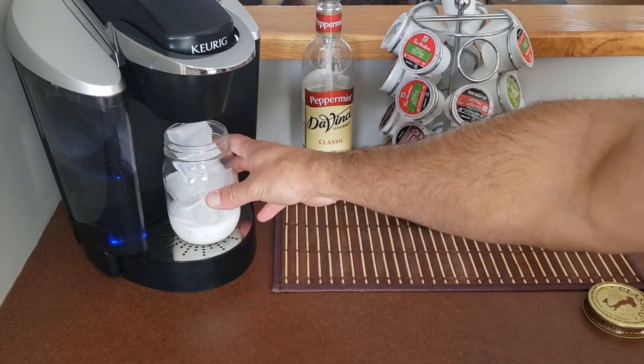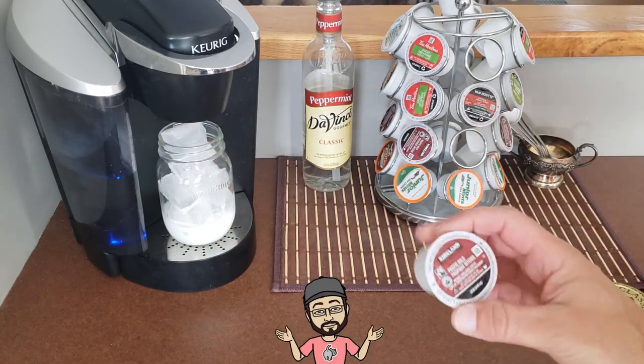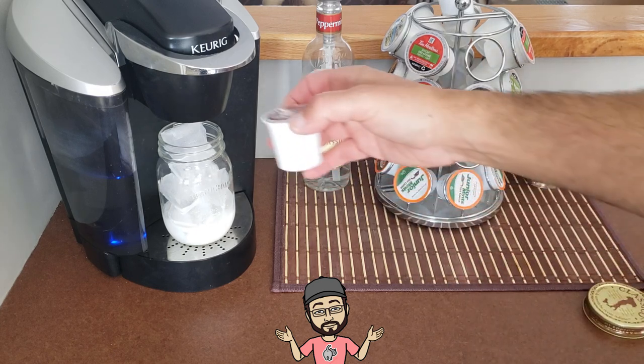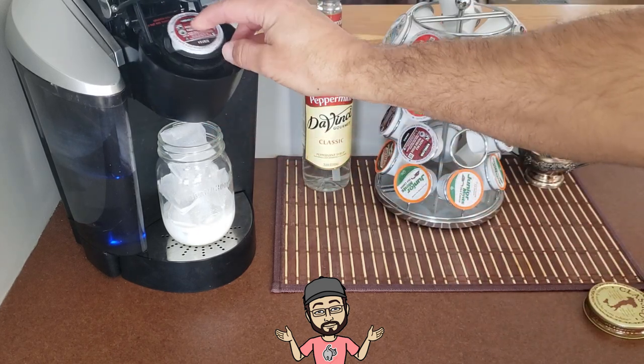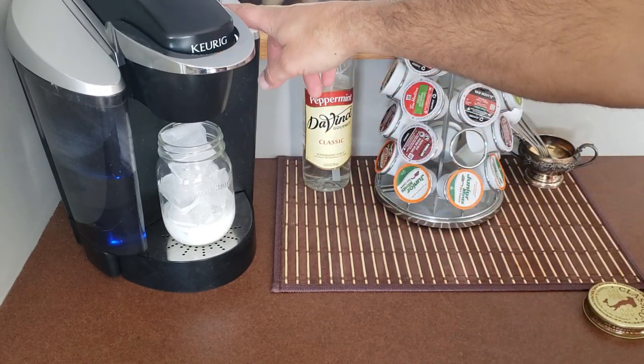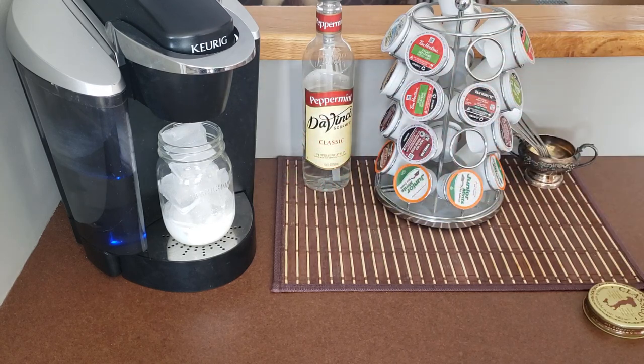Throw that on the Keurig. I like to use dark coffee — I use the Kirkland stuff, it's like 35 cents a coffee. You can use whatever you want, decaf or whatever flavor you like. I choose the smallest coffee setting.